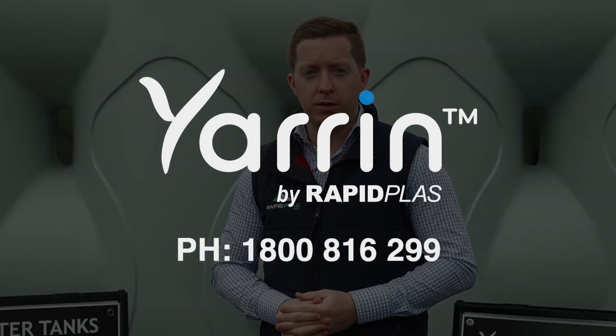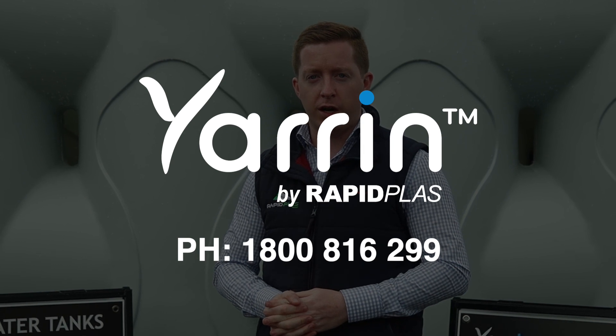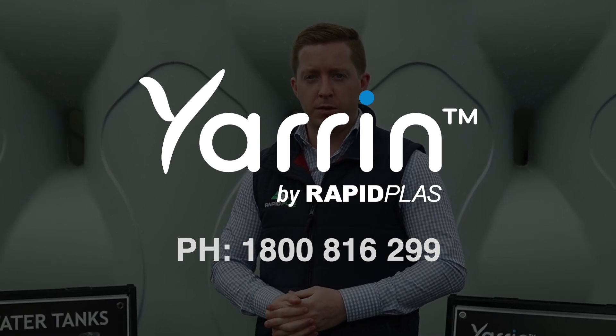If you'd like some more information or a quote on one of our Slimline rainwater tanks, please give our friendly team a call on 1800 816 299.